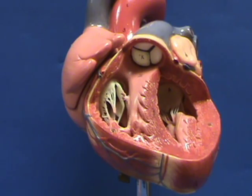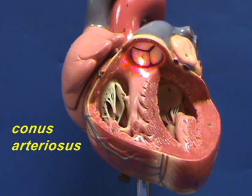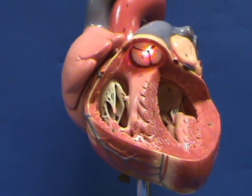Blood that leaves the right ventricle is going to go through this conical part of the right ventricle called the conus arteriosus, and it's going to exit through an opening right over here where you find a valve.